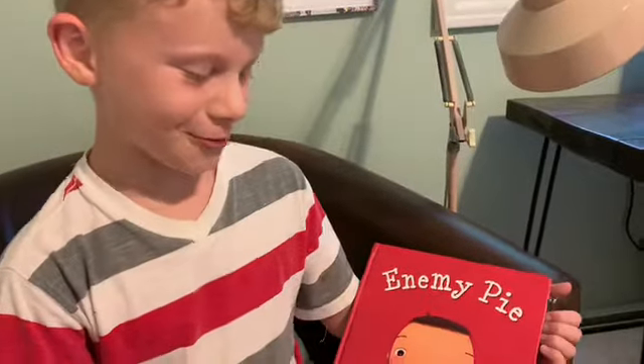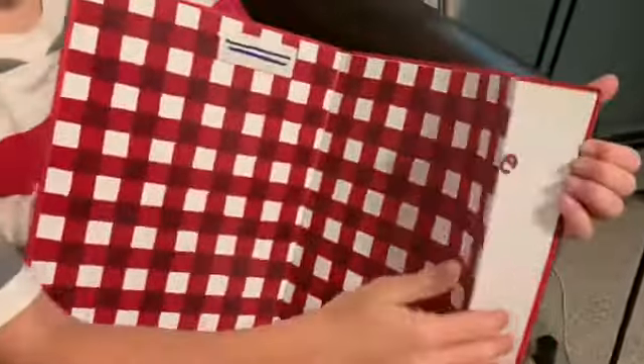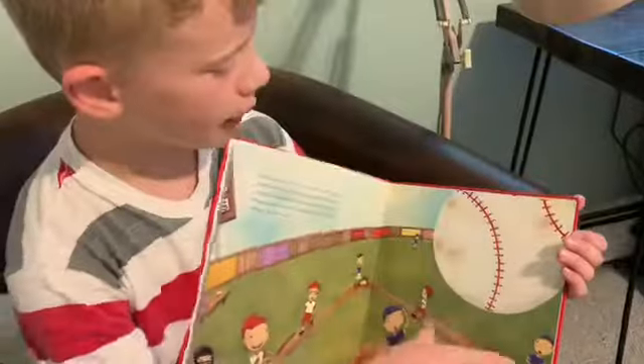For my best enemy: he has worms, dirt, leaves. Enemy Pie.